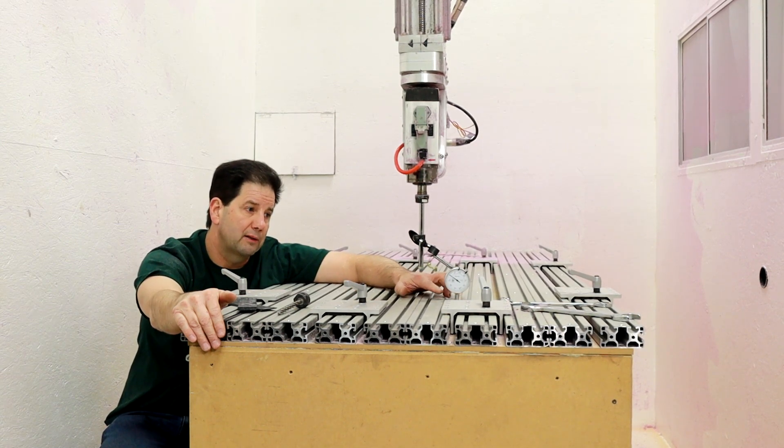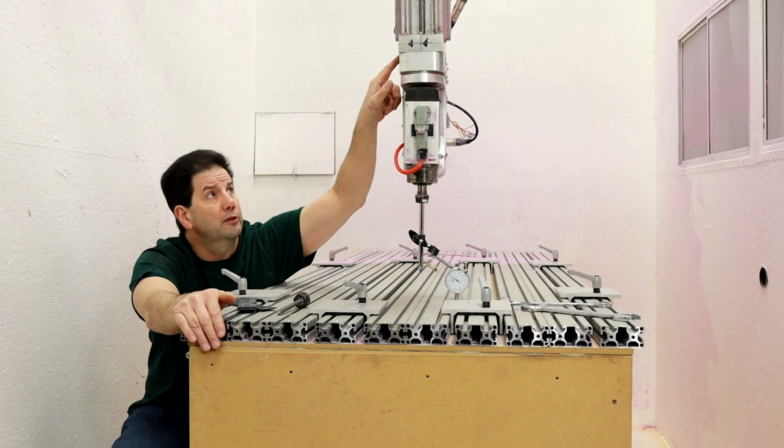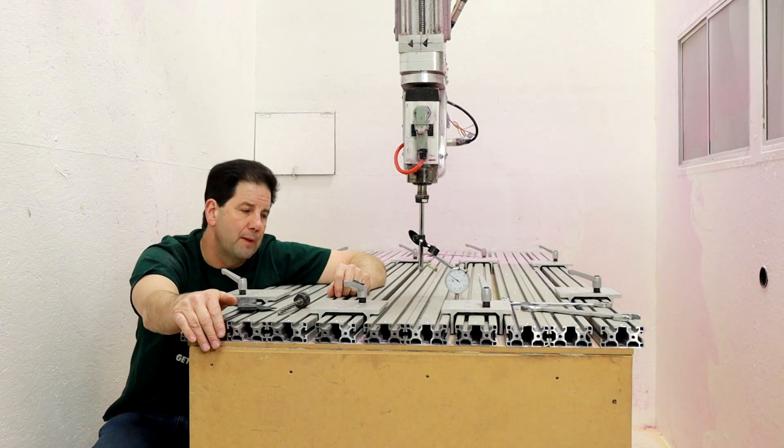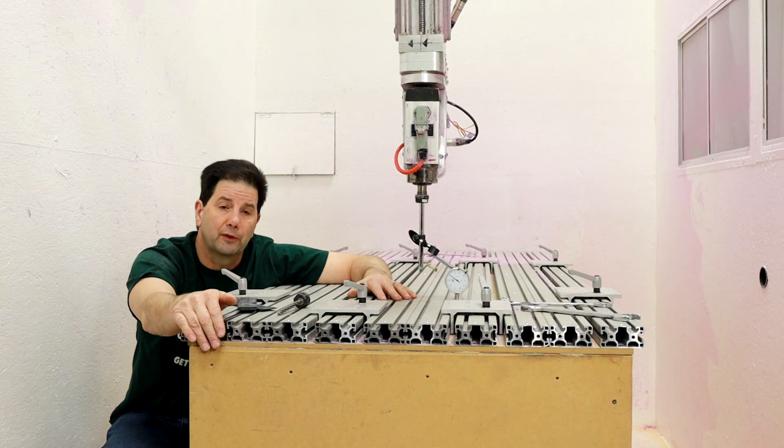One thing I didn't point out is how I did adjust this — there are two plates here. I could have put some set screws in; I really should have probably made this a little bigger and added set screws. I ended up putting in some shims where I needed to make sure that the head got as level as possible.